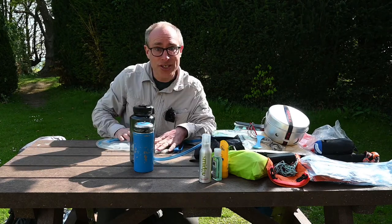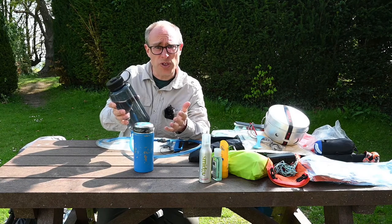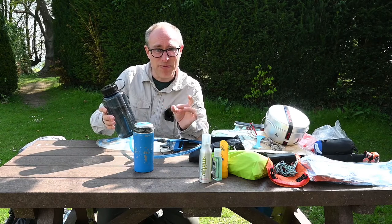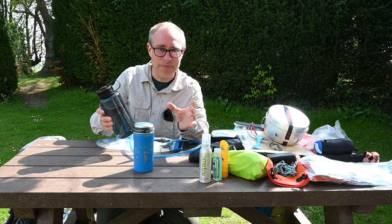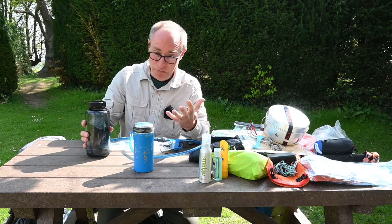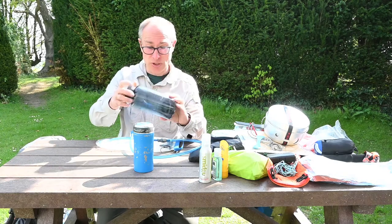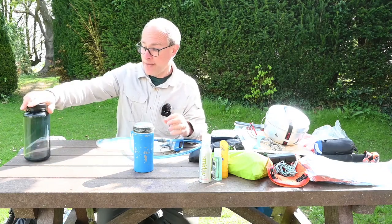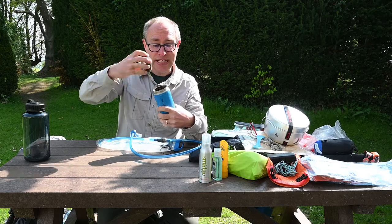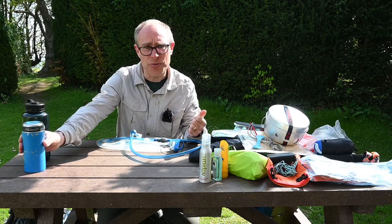While you're on expedition you will need to drink. Some people just have a bottle or two of water. Don't get a very cheap flimsy plastic bottle because that will be unlikely to withstand any bashing around or encounter with sharp objects. A one litre bottle would be useful. If you like hot drinks, having an insulated cup with a lid is helpful because it avoids spillage and you can carry a hot drink with you while you walk.